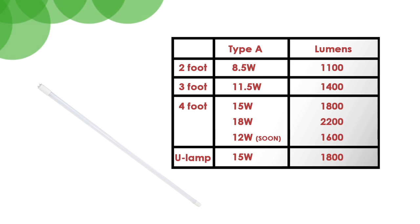What different wattages are available? We offer multiple wattages. For the glass T8s, the 2-foot is 8.5 watts, the 3-foot is 11.5 watts, the 4-foot is available in a 15 and an 18-watt, and soon to come a 12-watt. We also have a 15-watt U-shaped lamp available in the market today.